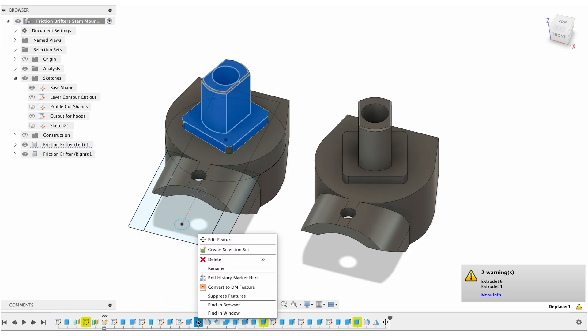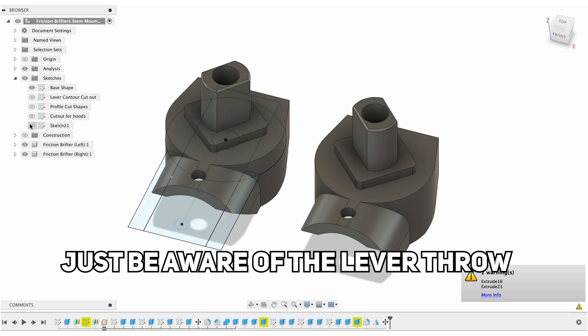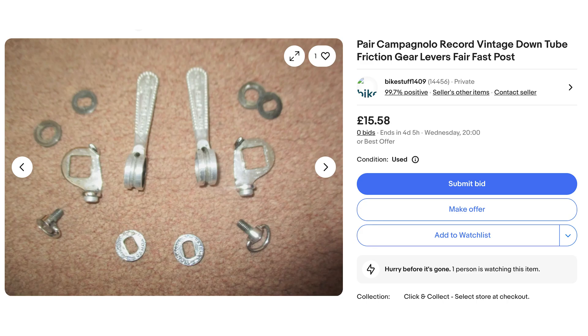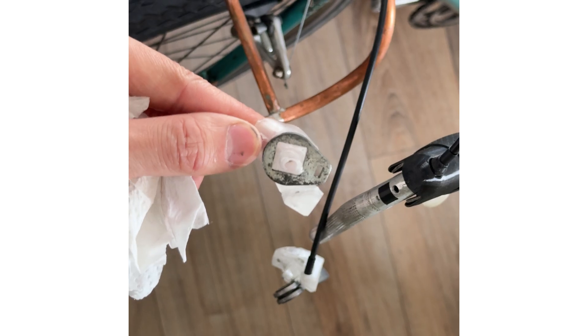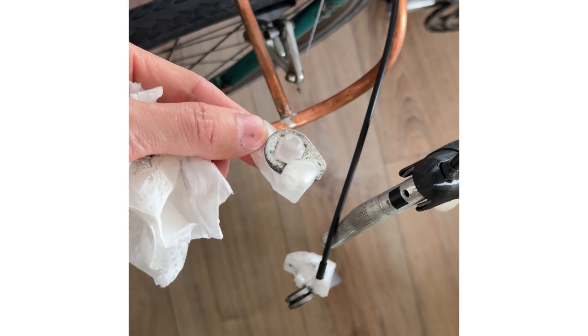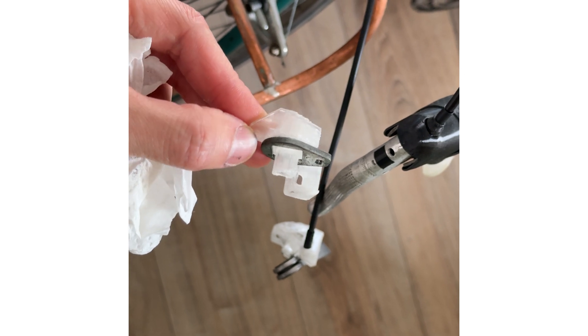In the Fusion 360 model, you can see that the square shape determining the orientation of the shifter can be easily modified so that the shift cables come out in the direction you want. For example, if you want the shift cables to point up instead of sideways, you can change the orientation of that square. From what I can tell, a lot of friction shifters use the same square retaining block, so this should be compatible with many of them — but if needed, the Fusion 360 model is quite easy to modify.